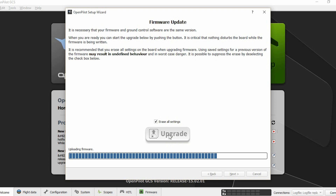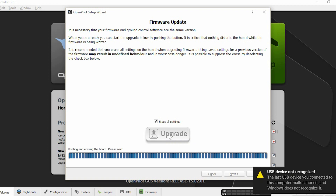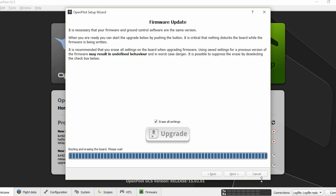This might take a few minutes. Once the upgrade process is finished, you are going to get a message saying the USB was not recognized. All you have to do is disconnect the board from your computer and connect it again. Now we have a board with updated firmware.